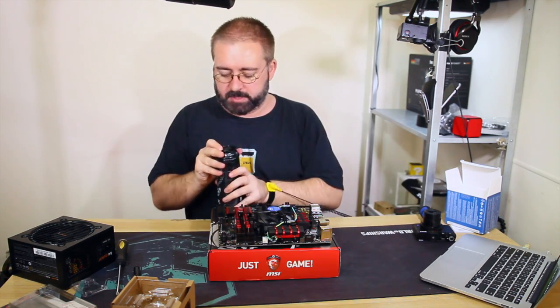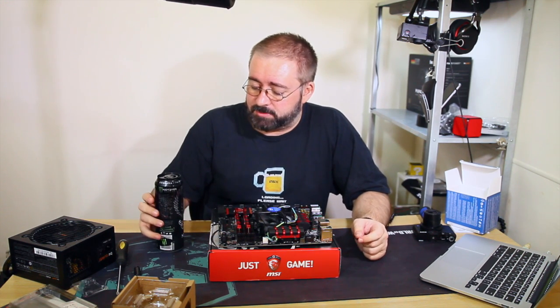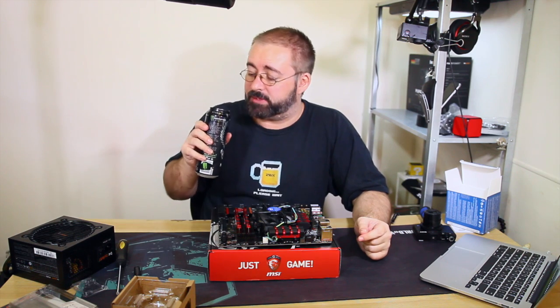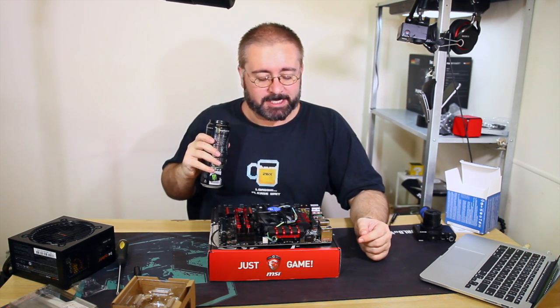I need a drink from all this talking. Not best practice drinking sugary energy drinks next to the exposed motherboard and CPU and everything - do as I say, not as I do.